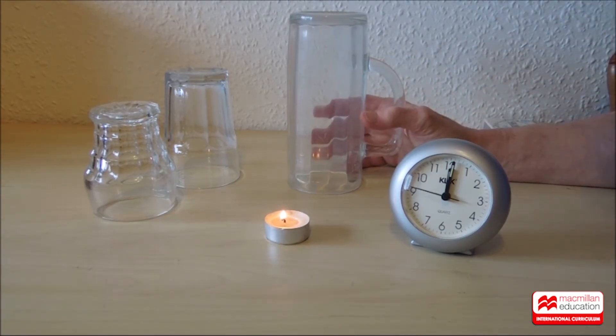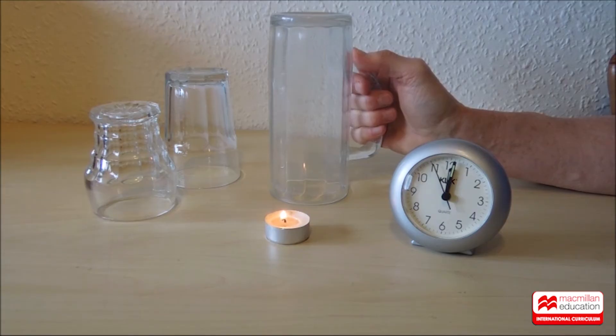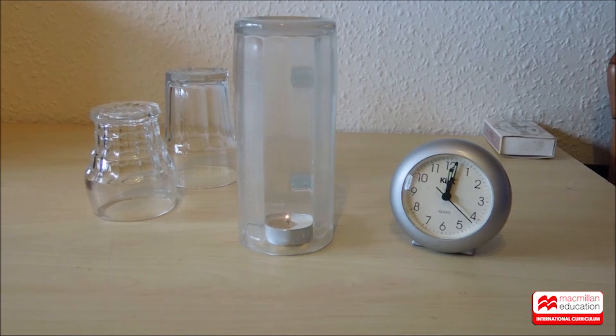Now we've relit the candle flame, it's time to use the tall glass — it's the biggest volume. I wonder how long the candle will last in the big glass. I think you've got a good idea, let's try. Ten seconds has passed. That's fifteen. Twenty. It's still there. And it's gone — that's twenty-eight seconds.